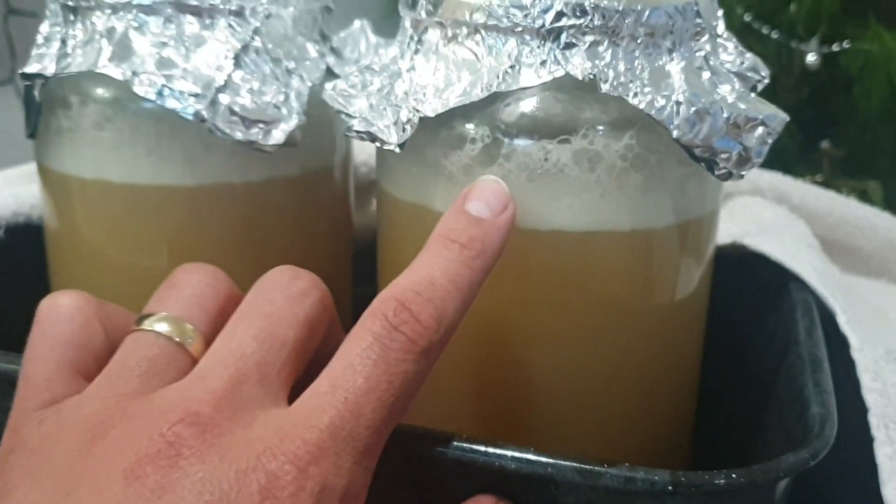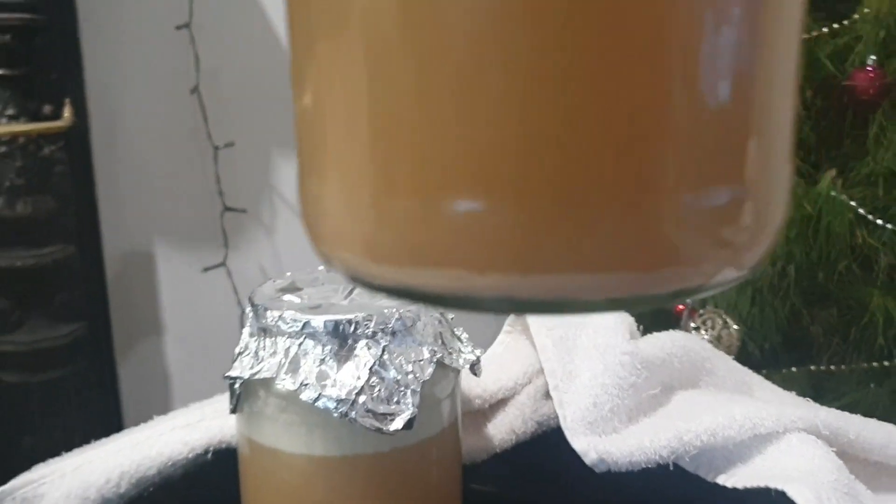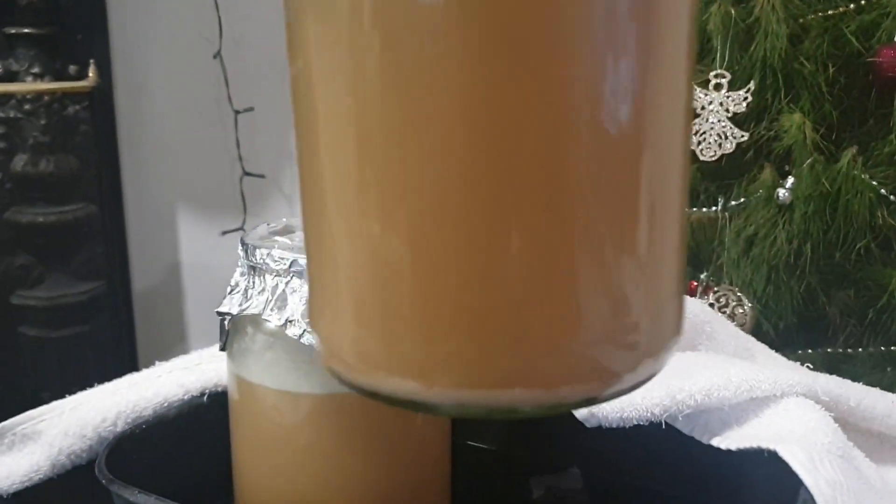Still got quite a bit of activity going on. Good layer of yeast in the bottom. Stir that in again.